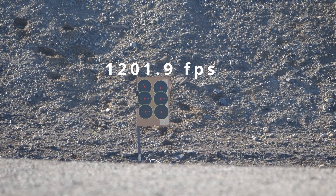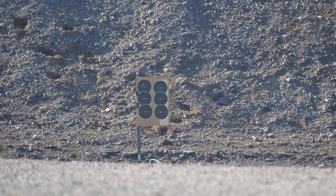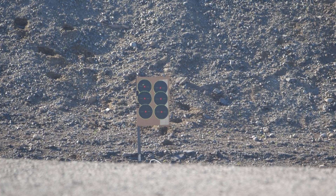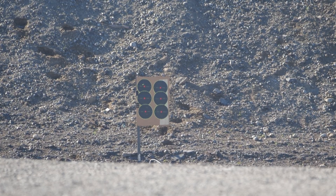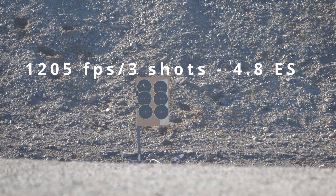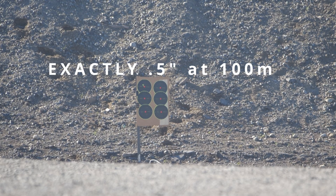Wow, side by side — 1201.9. Are you serious? 1205 even. I decide to stop here. You've seen the accuracy over three shots. I don't make any more adjustments.